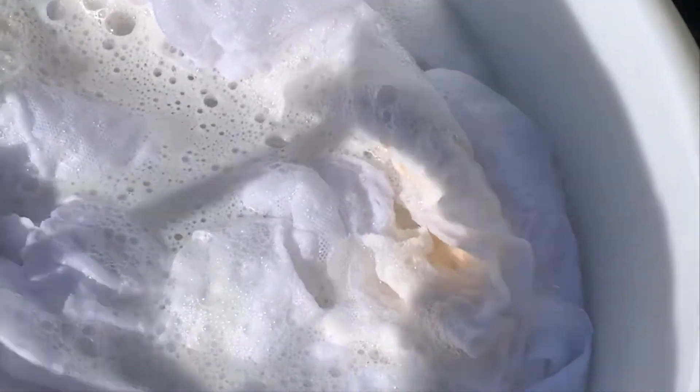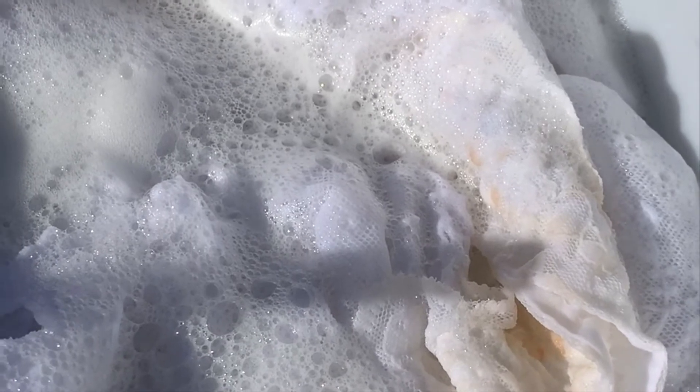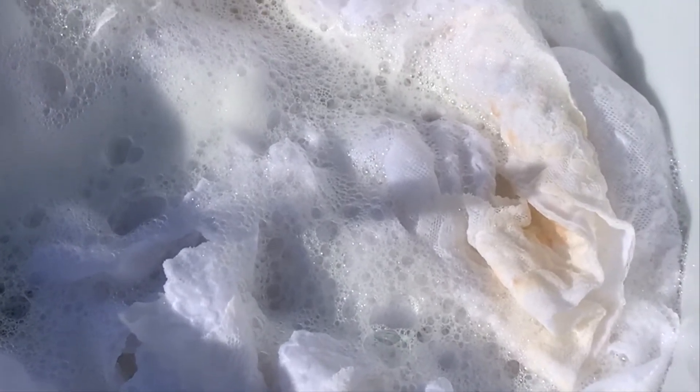Okay, this is day four of soaking my mum's wedding pieces and I just cannot for the life of me get this kind of like red rust stain out of it. So I'm about to give up, but I just filled the bucket with hot water again and more nappy san soak. I've done the paste and the paste still hasn't gotten rid of it.